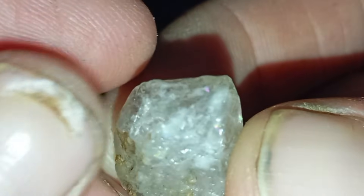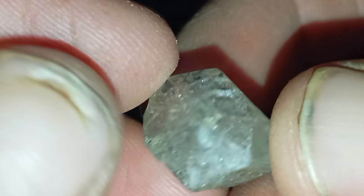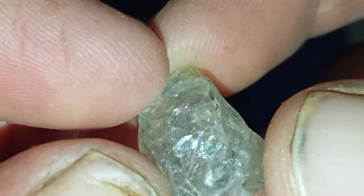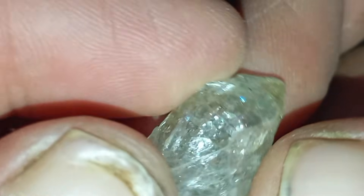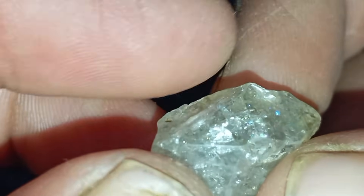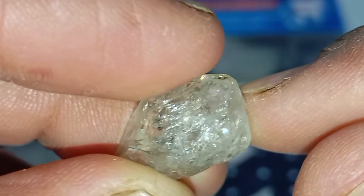Number six: lemon acid test and acid resistance. Real diamonds do not react to lemon juice or mild acids. Place a drop of lemon juice on the stone and leave it for 10 to 20 minutes. A real diamond will not change colour, will not melt, and will not react at all. Fake stones such as calcite or bicarbonate minerals may show fizzing.